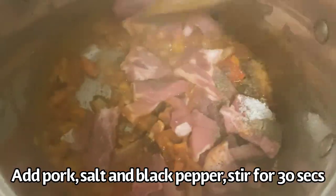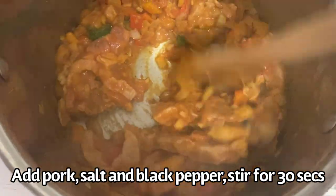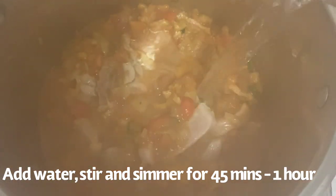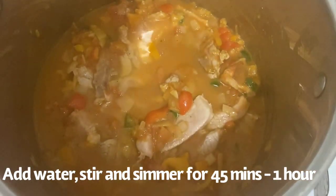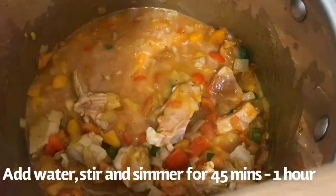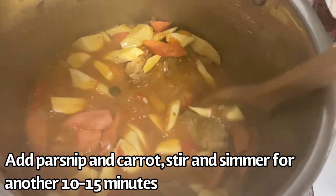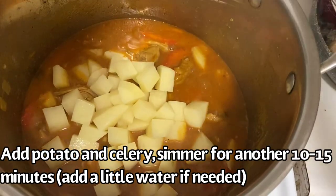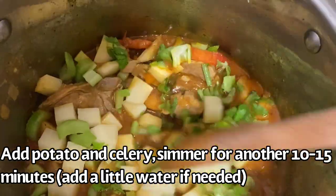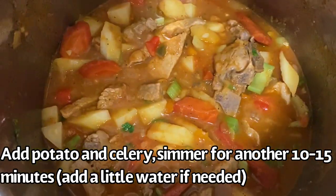Stir it for about 30 seconds, and when it's completely mixed, add the water, stir it again, and let it simmer for about 45 minutes to an hour. When it's ready, add the carrots and parsnip and simmer for another 10 to 15 minutes. Then add the potato and celery and simmer again for about 10 to 15 minutes. You can add water when needed.